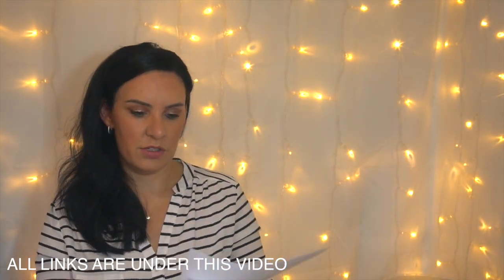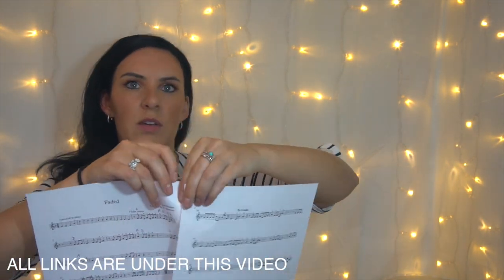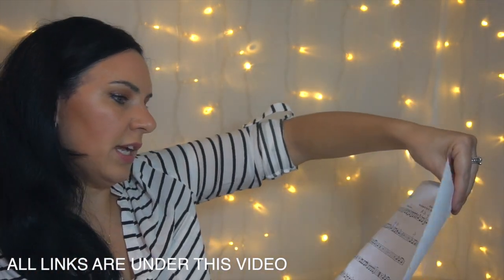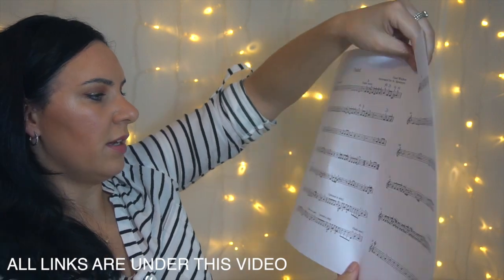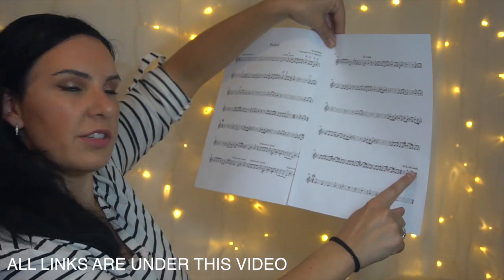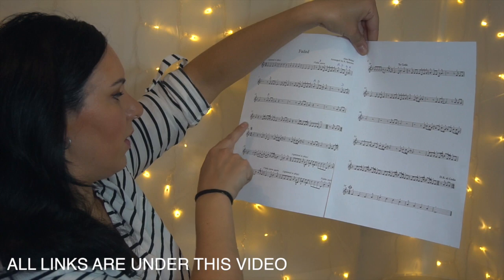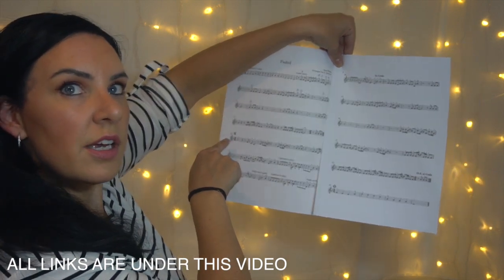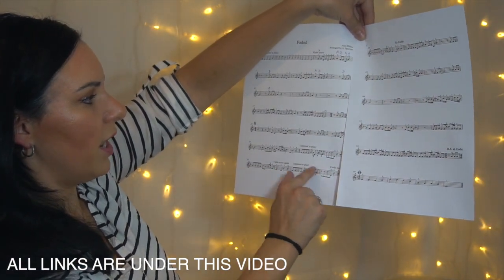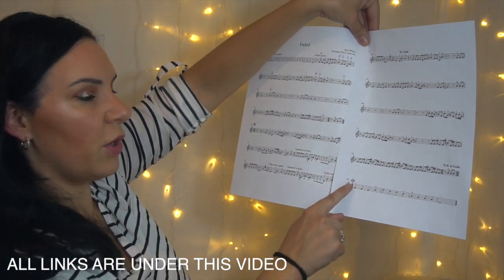There are some repeats in here, so let me quickly take you through those. You're going to start at the beginning, then play all the way through until you get to this bit where you've got DS al Coda down the bottom here. Then what happens is you're going to go up to bar 22 where you've got a little sign, and if you guys can see this at 22 you've got a little sign there, then you're going to play it all the way through until it says to Coda and then jump all the way down to the bottom.